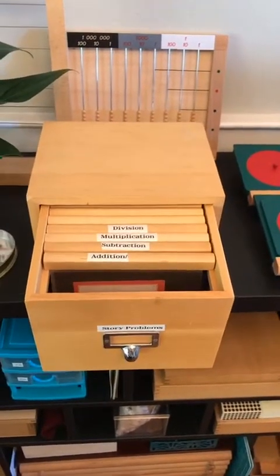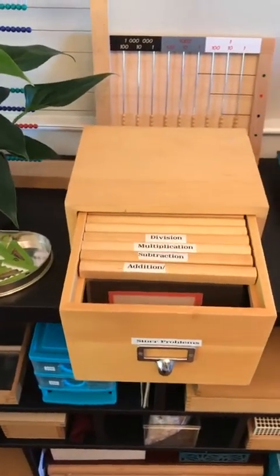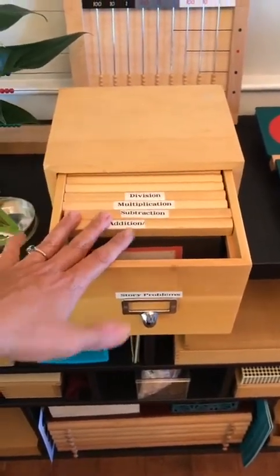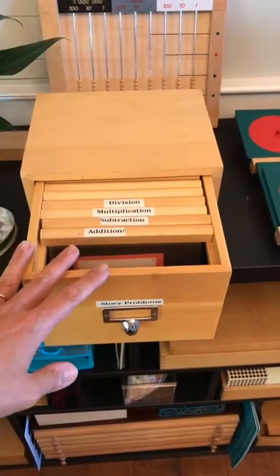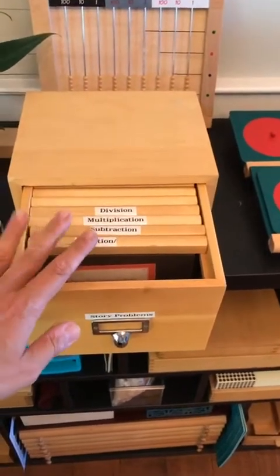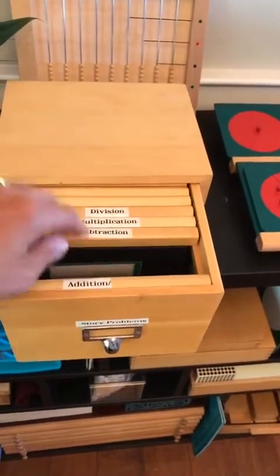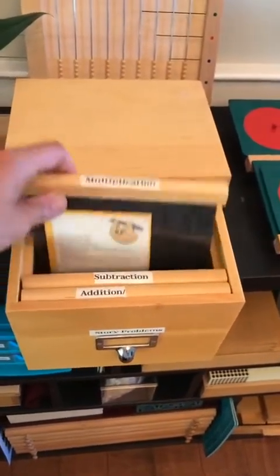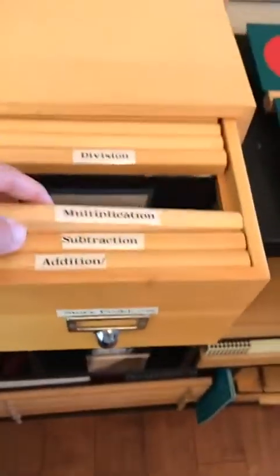Montessori 1-2-3 also has simpler word problems for younger children. If you have a first or second grader, you can also print out the more affordable ones — you can either buy them where they mail them to you already printed out, or there's an option to print a PDF version, which is a lot more affordable. Again, that's Montessori 1-2-3 — I'm not affiliated with them, but I really love their word problems. They do a nice job and they're color-coded with the Montessori colors, and they have nice little images on each problem, so they're very attractive.